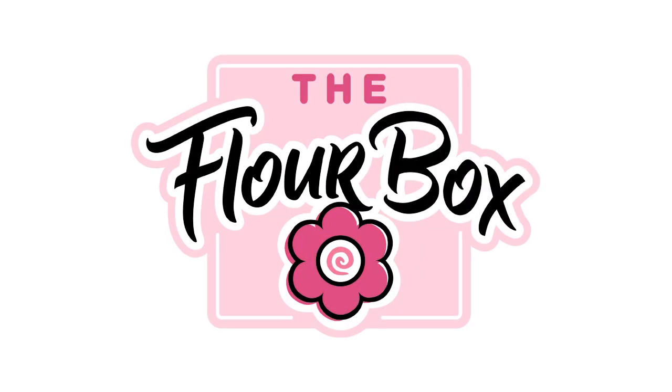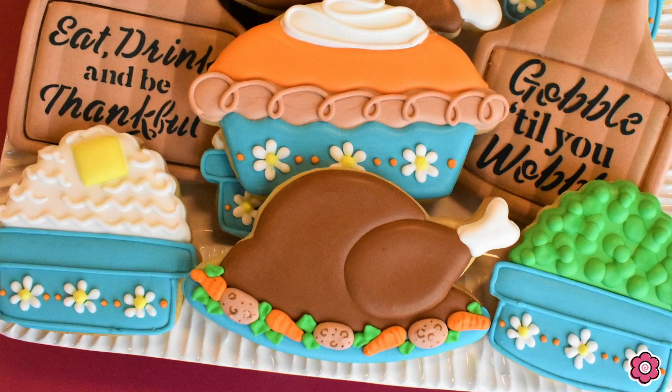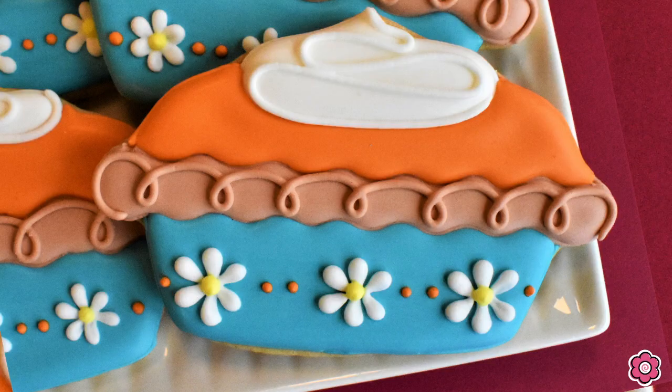Hey guys, it's Ann Yorks from The Flower Box, and I have a really fun Thanksgiving cookie tutorial for you today. I love Thanksgiving so much — I love all the food, the turkey, the pie, the mashed potatoes.